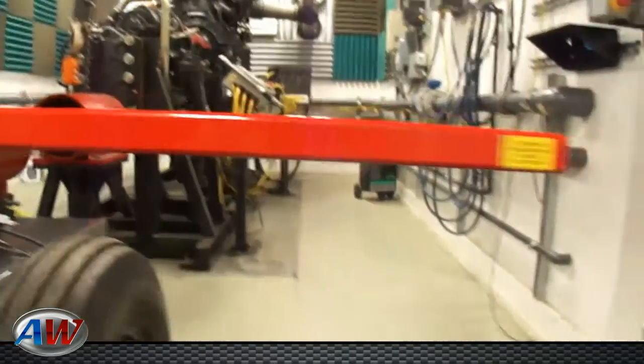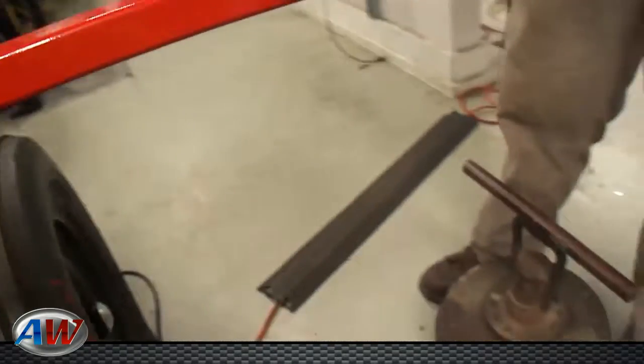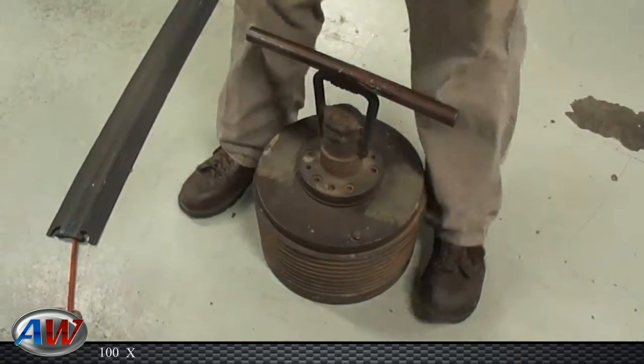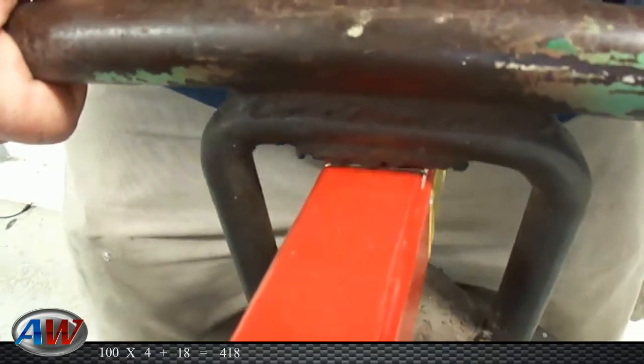You then want to hang a known weight. You take whatever your weight is, times 4 feet times 4, and add 18 for the weight of the bar itself. We have a 100 pound weight — 100 times 4 plus 18 is 418. You'll want to hang the weight directly above the 4 foot mark.